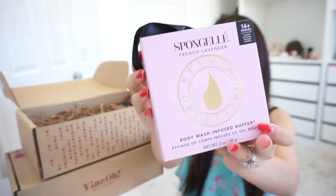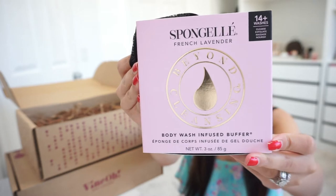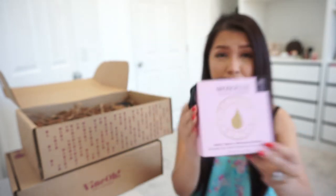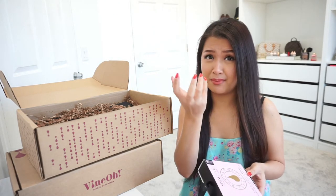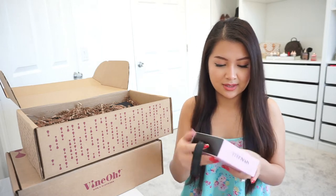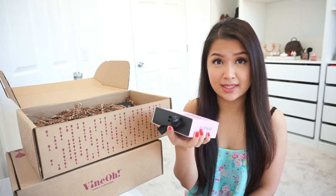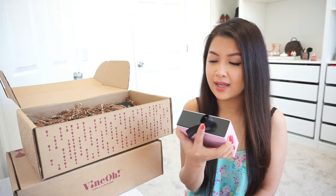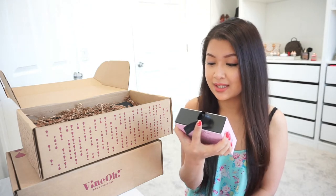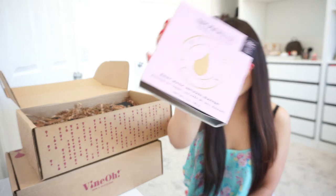This is from a company called Spongel and it is an all-in-one beauty treatment. Benefits include body wash and buffer — so you have a body wash and a buffer in one; you don't have to apply body wash separately to your body buffer. I love this one. It has a scent of French lavender, which is another very relaxing scent. It says you can use it up to 14 washes — it cleanses, exfoliates, massages, and nourishes your skin. So this is another good product.